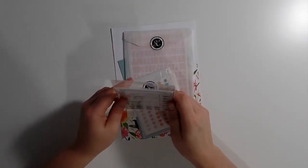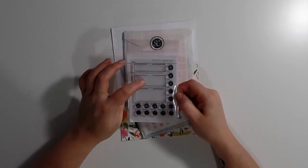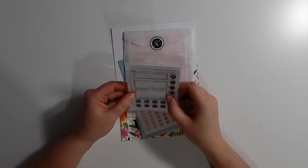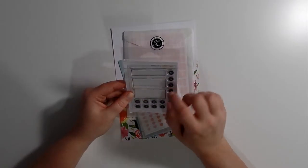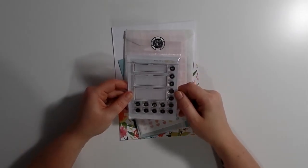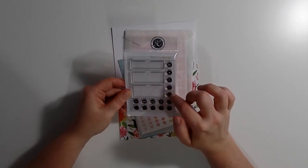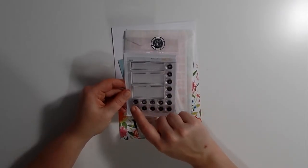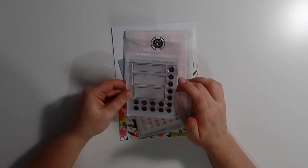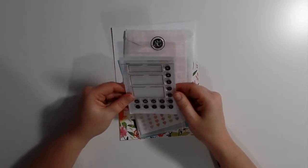Then some stamps from Hello Forever and Studio Calico. I'm really excited about these because I like these boxes — I think they will fit the Erin Condren, but I'm not sure. It's just nice to highlight something and you have three sizes, which is also nice. And some small images like a car, a telephone, a TV, a geotag, and a star.